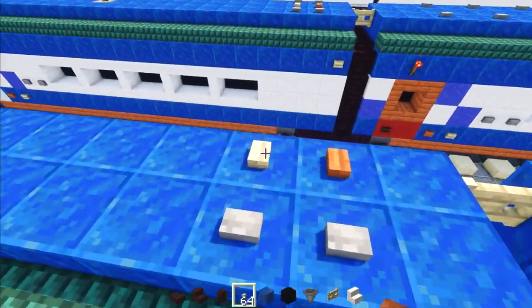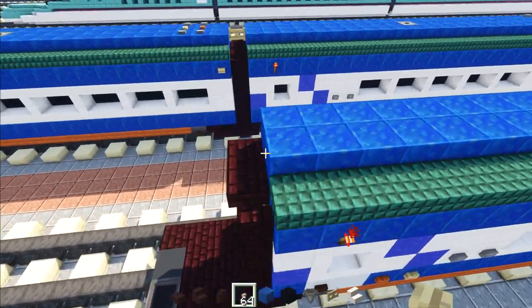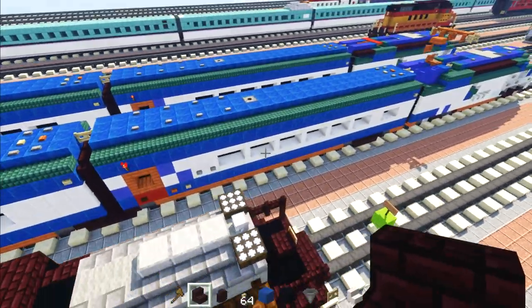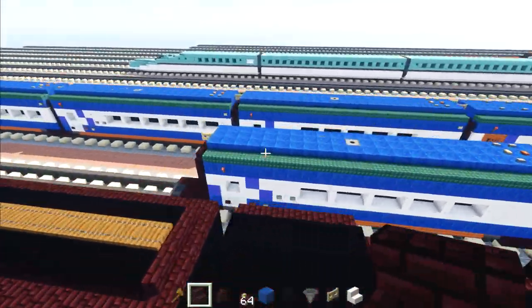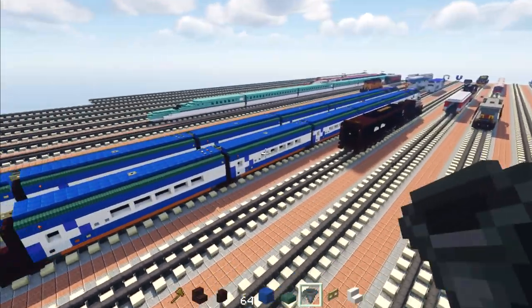Add a birch button in the corner and a birch fence gate in the gangway. Here's what it looks like with both sides — just flip it for the same design on the other side. Now take this standard coach and add three more standard coaches right behind it.